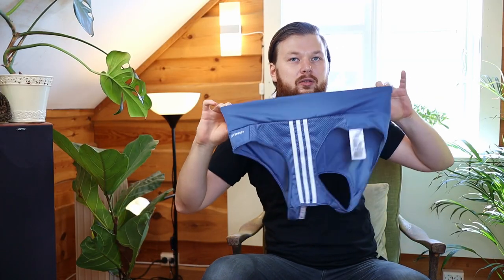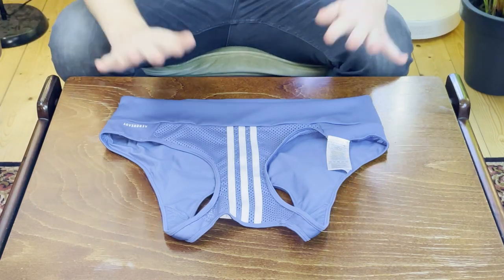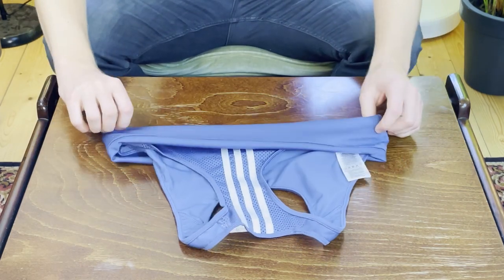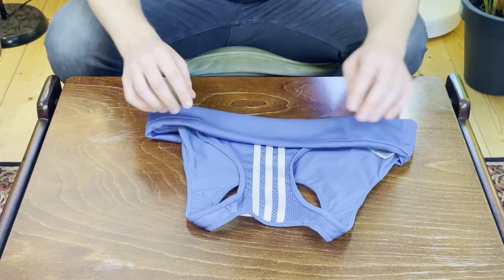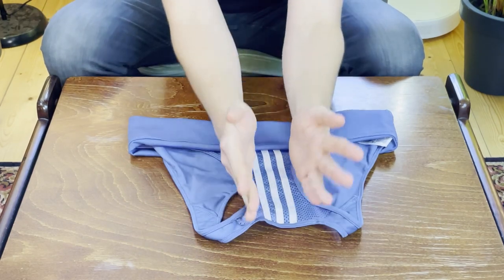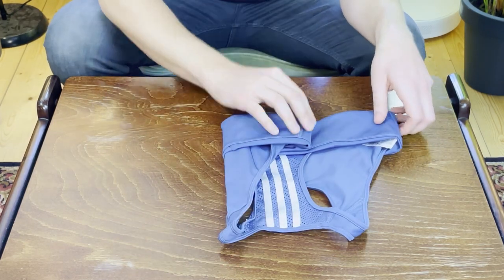I want to show you one more method — it's the one that I use for block rolling. There's a course linked down below if you're interested. We're going to start out by placing the sports bra again with the side with the least amount of fabric facing up. From here we're going to take the bottom and flip it out over the rest of the sports bra. Depending on the size and how much fabric your sports bra has, you may not need as much space. For a regular sports bra I'd say go with about two to three inches.